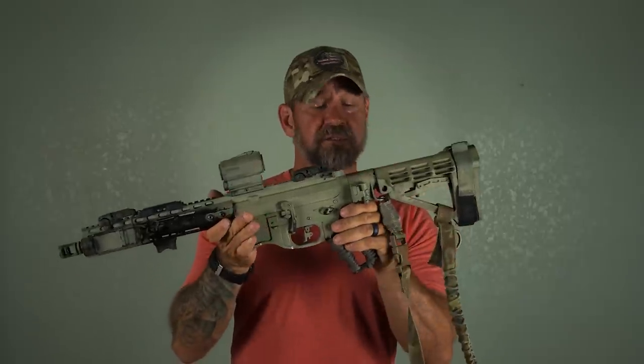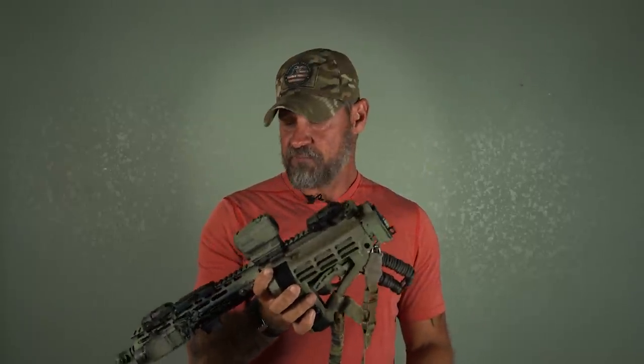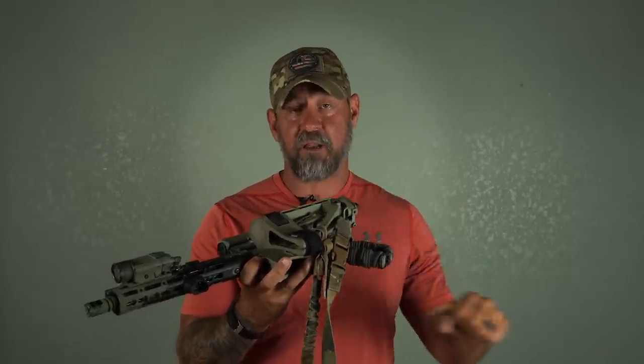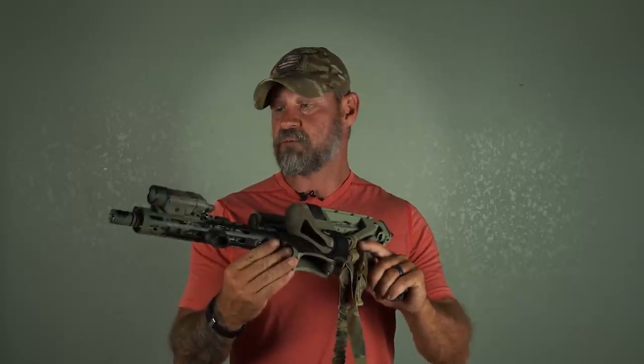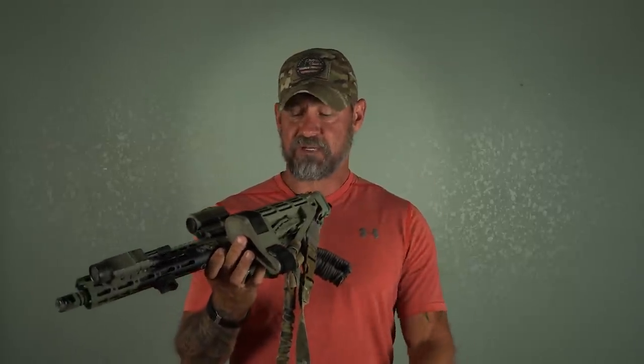Actually, I almost forgot my favorite thing here. I recently put this on — it's by Law Tactical, which allows your stock or brace to collapse. The reason I chose this is because, again, this is a pistol in the state of Texas. I can actually carry it in my bolt bag on my back, locked and loaded. If something were to happen, it acts as a CCW. This is not my primary platform — I still carry a holstered pistol — but I think we could all agree if I can get to this, I have a better chance of survival and a better chance of protecting others. It's really easy to activate: lock it, chamber a round, and you're ready to rock and roll.